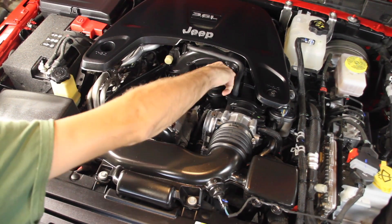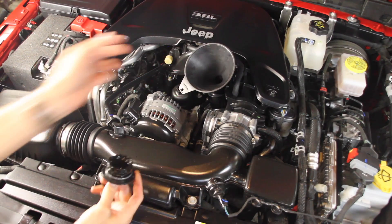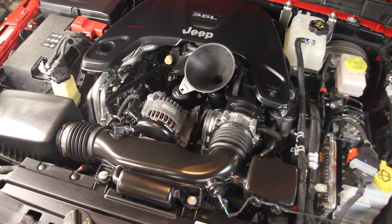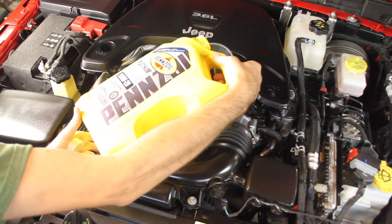Now we want to come back up front. We're going to open the oil cap here, put our clean funnel in, and we're going to pour five quarts — which is this whole jug — right in here.